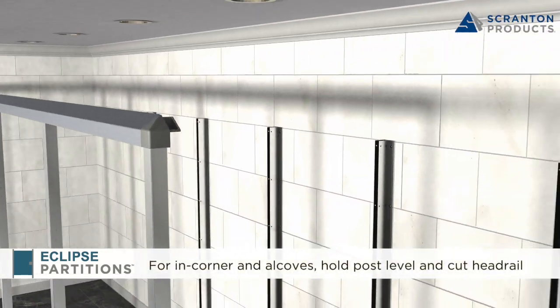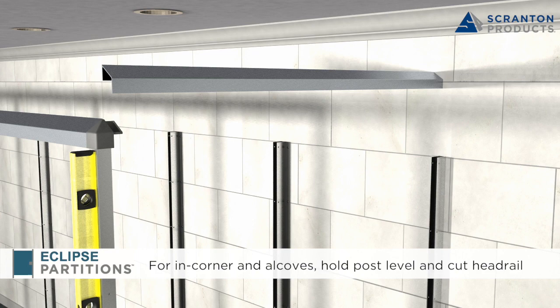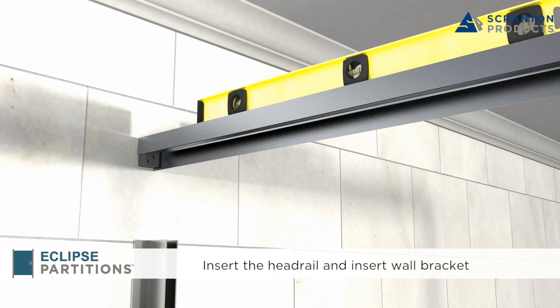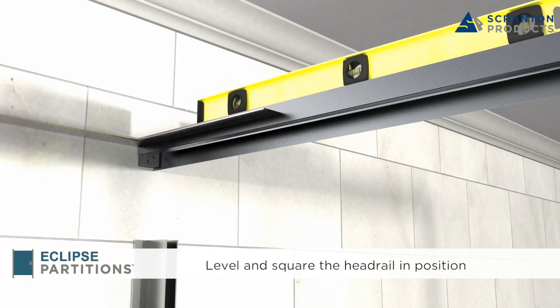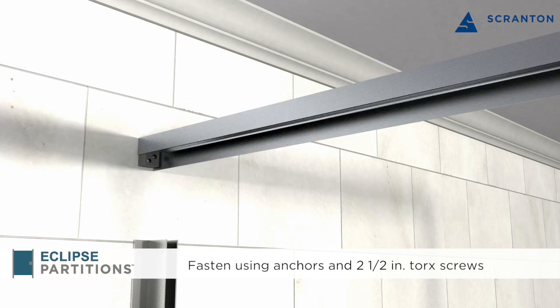For in-corner systems and alcoves, you will need a headrail wall bracket to secure the headrail to the wall. While holding the post level with the wall, measure the distance from the end of the corner cap to the wall and cut the headrail to fit. Place the headrail and insert the wall bracket under the wall side of the headrail. Raise it until it's level. Using a square, make sure the headrail is at a right angle with the installed headrail. Mark the holes and secure the headrail to the wall using anchors and 2-1/2 inch Torx screws. Secure the headrail to the bracket using 3/4 inch Torx screws at each end.